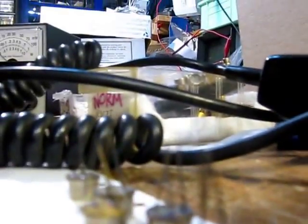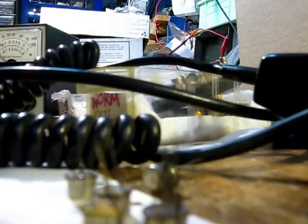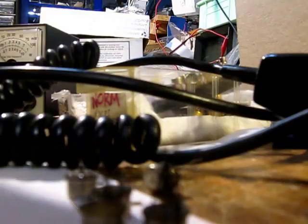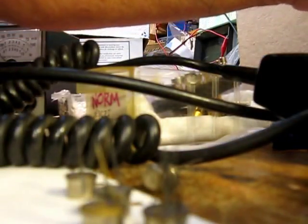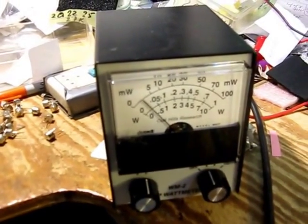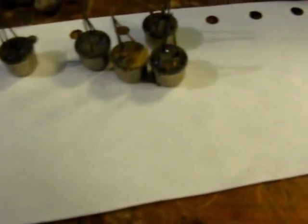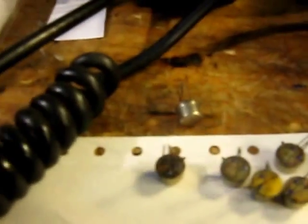Now I'm going to switch over to one of these so-called 2N3553s from China. The pinouts are emitter, collector, base, and those little pins I've rigged up on this circuit board that mounts on the side of the CB. There's the new one in place. Try transmitting — you can see it's only about half of what the other one was, if that. It's about 500 milliwatts. I transmit only briefly, just a quick test.